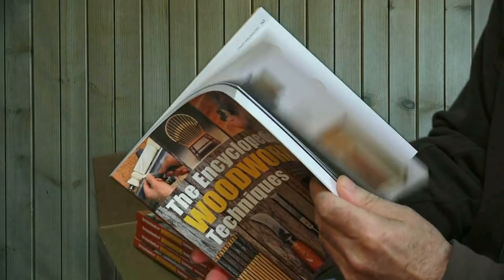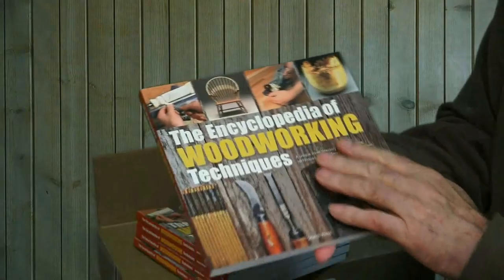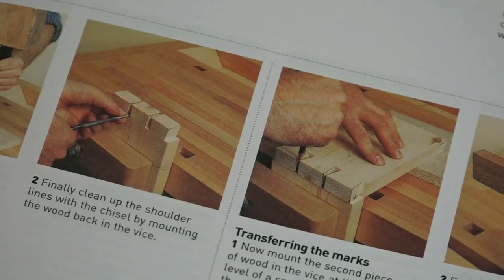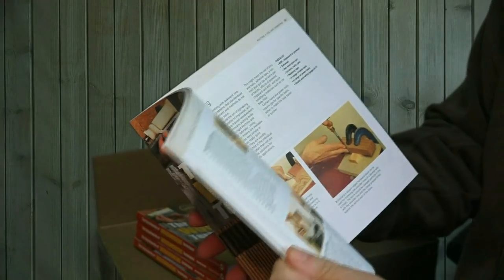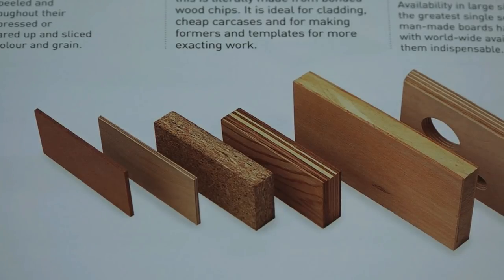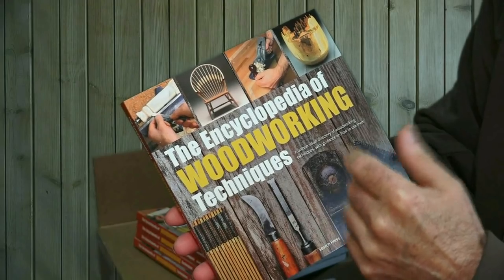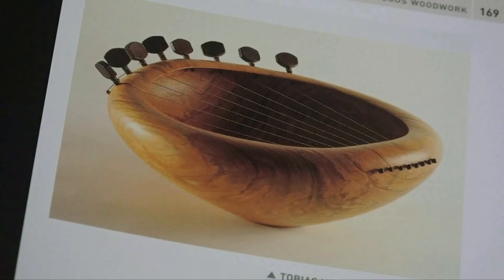So what's the book about? In a nutshell, it's a step-by-step illustrated guide on woodworking and its various aspects, ranging from using veneers, solid woods, joint cutting, braiding, finishing, using the router — just about everything, including wood turning.